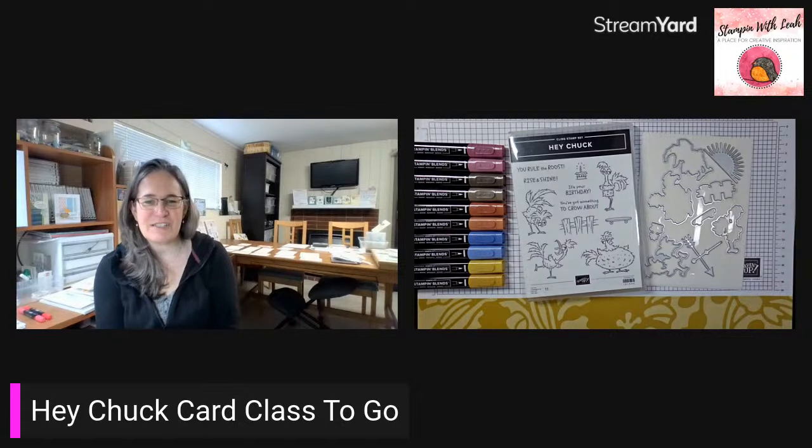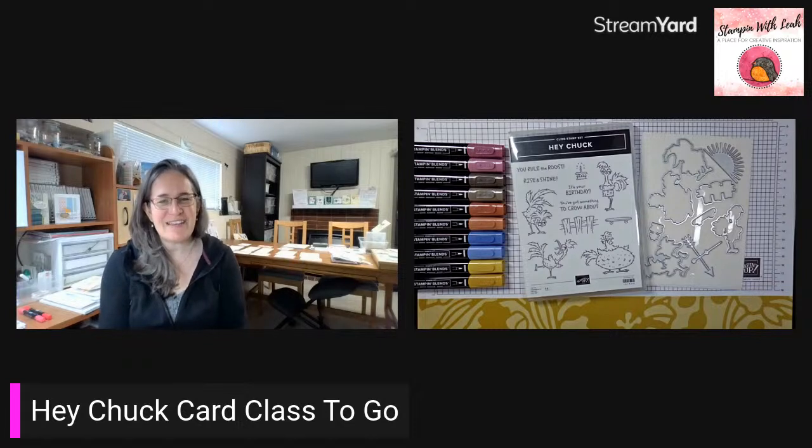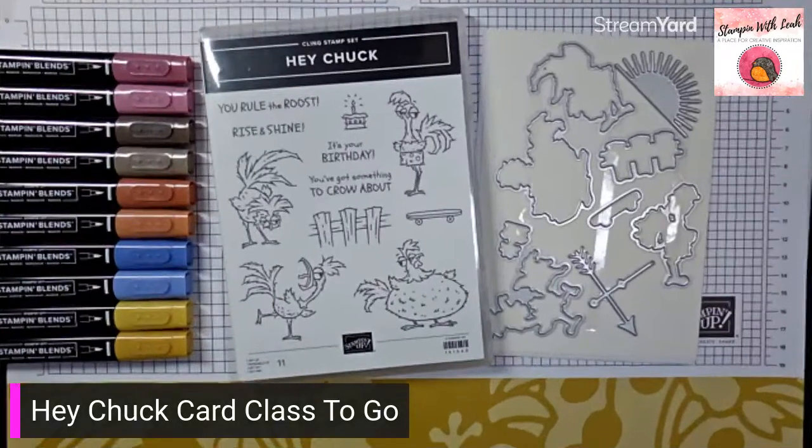A $70 or more order will also get you the embellishments for today's cards. I'm going to switch over to my desktop and get started showing you the set we are using this week. As you pop on, if you want to say hi, I love to know who's watching.